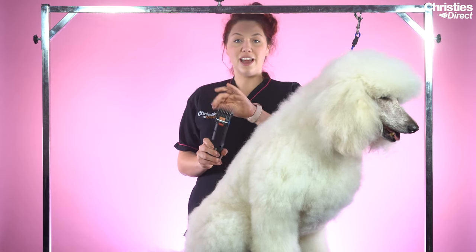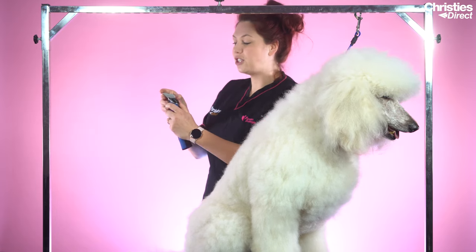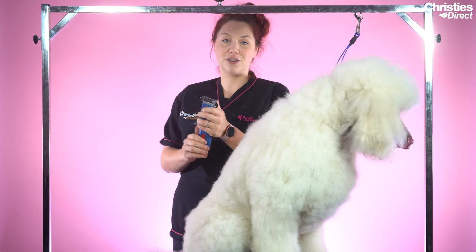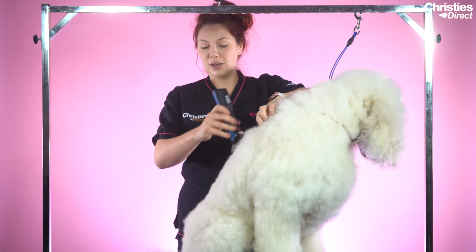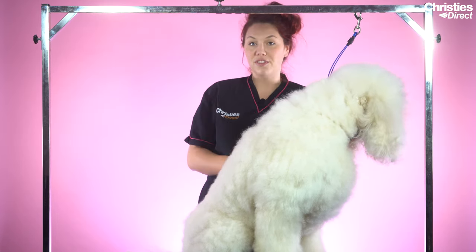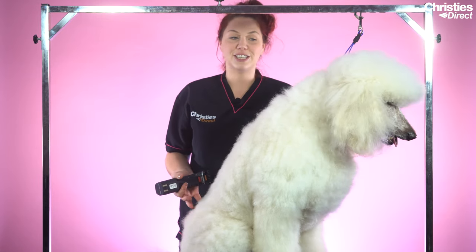Today on Rudy I'm going to use a peach comb attachment, which is an attachment four. I've just placed it over my 30 blade because I feel like this leaves a really nice finish. I am going to clip from the top line first — from the base of his shoulders, follow it around his body and skim off his legs. I'm going to leave a little bit of shape in his bum and chest so I can scissor that in to give him a nice bit of angulation.